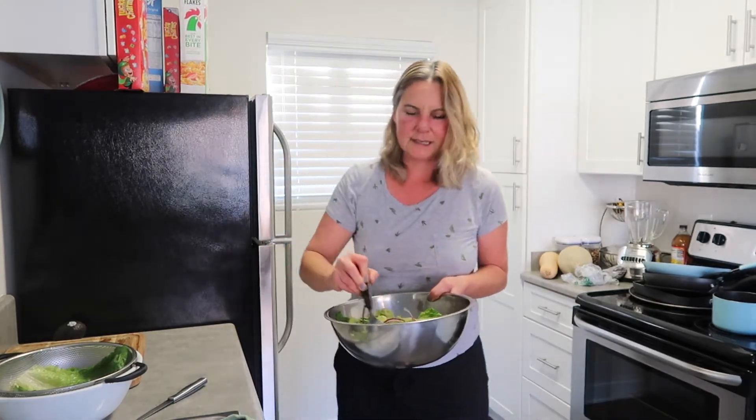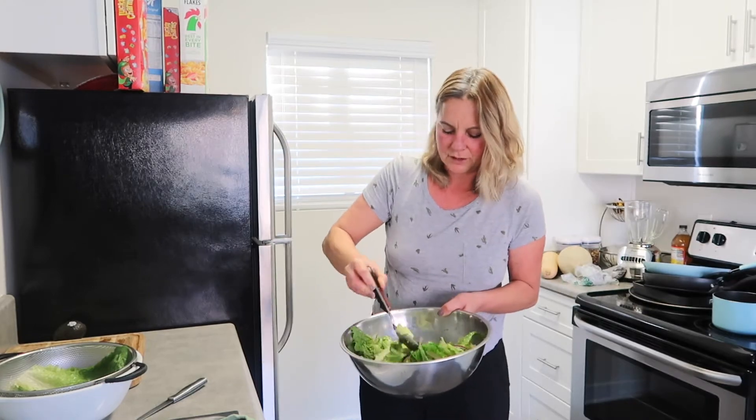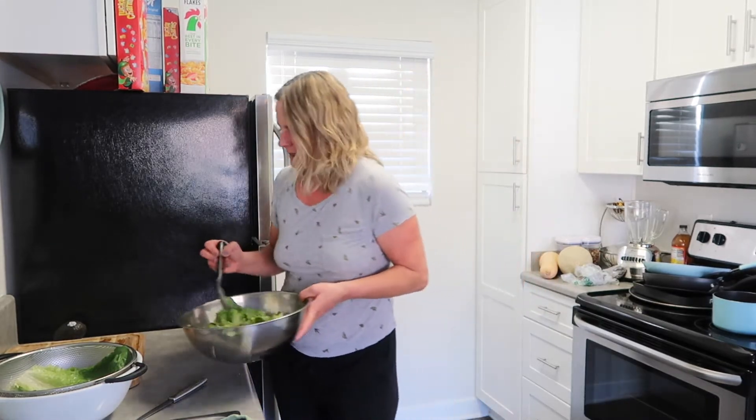This salad — I'm going to tell you — for dieting, it's super good and delicious. You have a complete meal and you're not going to be hungry. So if you want to start fresh on Monday with a salad like this, don't hesitate and make it for yourself.